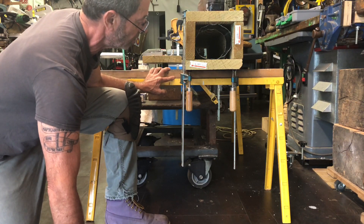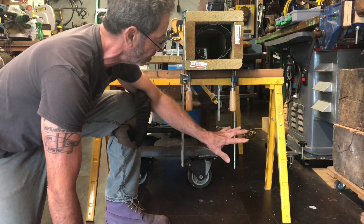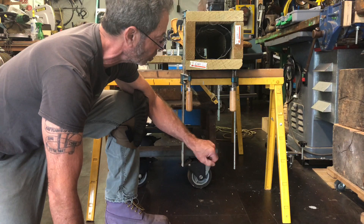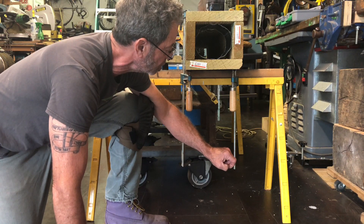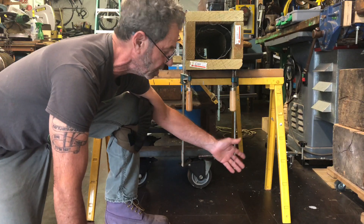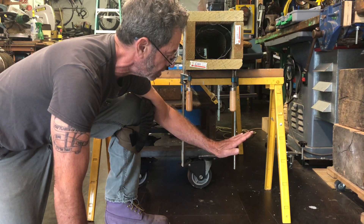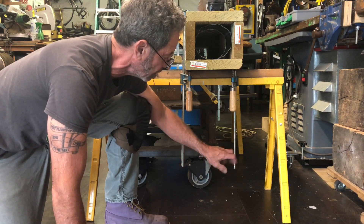First and foremost, these saw horses have really good sturdy construction — built out of nice thick heavy-gauge steel with a durable painted finish that's lasted well. The main feature that really extends their usefulness is the ability to extend the legs out, so if you're on an uneven surface you can extend one leg to compensate, or if the surface is uniformly declining you can raise two legs and lower two legs.